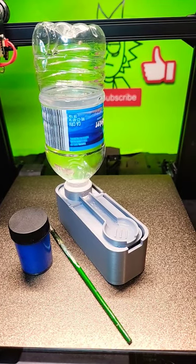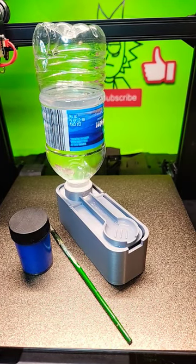What's up guys, back with another video. This is the paintbrush cleaner container that I did a time lapse on earlier today. This will clean your brush without having to have multiple cups of water. I'll show you how it works.